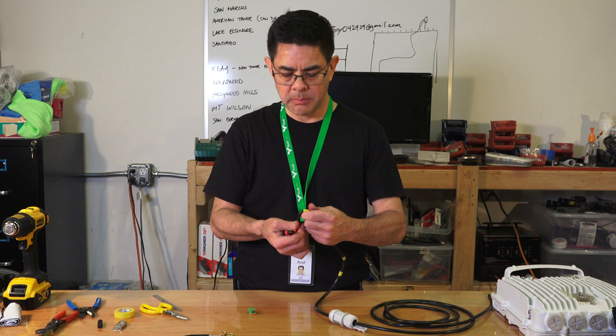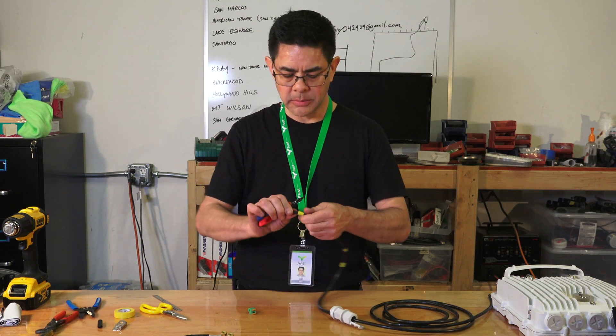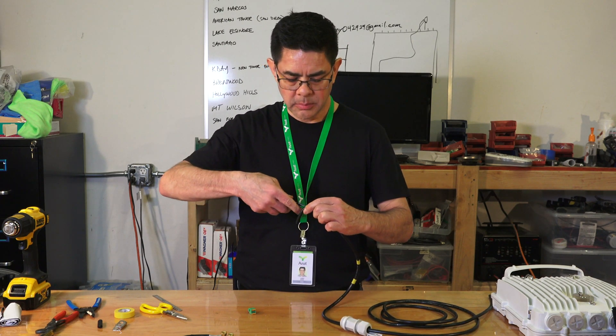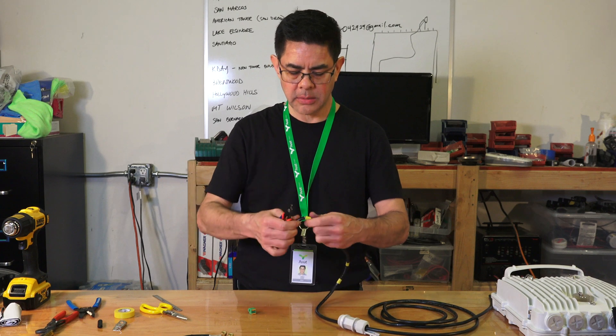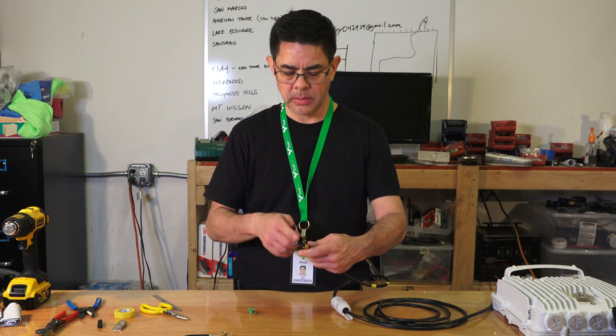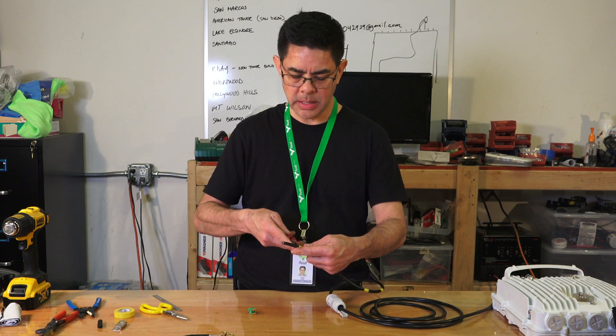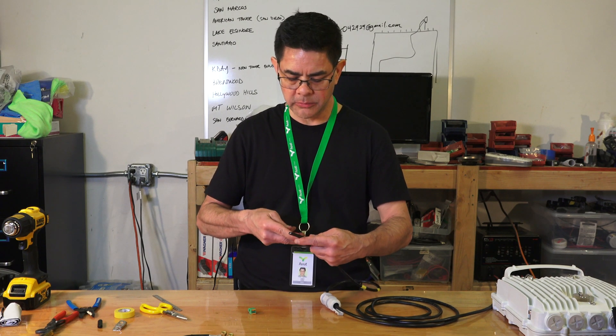Score it and then bend it slightly — you'll be able to see that inner braid exposed. Make sure the outer jacket is completely clear and free all the way around. Once that's done, make one long cut along the center, which will make it easier to remove the outer jacket.